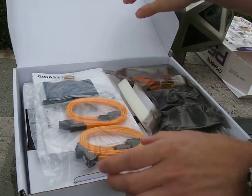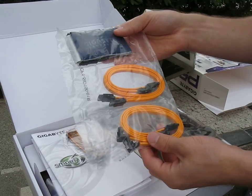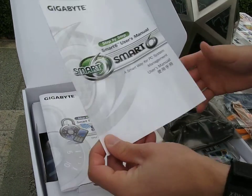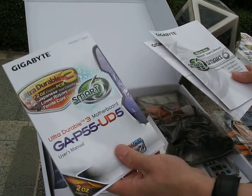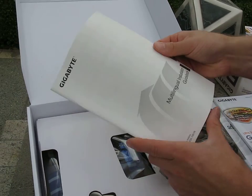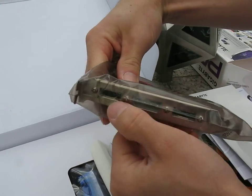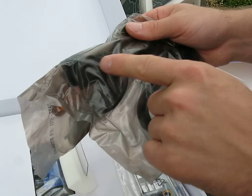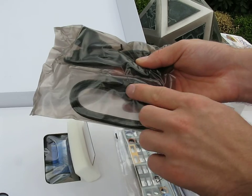Here we go — accessory package. We have quite a complete accessory package. We've got four SATA cables, one IDE cable, a flexible SLI bridge, your Smart 6 user guide, your Smart Trusted Platform Module guide, the regular motherboard user manual along with a drivers and utilities DVD, and the multilingual installation guidebook — that's your quick start guide. We've also got two eSATA ports and one Molex port IO bracket adapter, two Molex to SATA power adapters, and two SATA to eSATA cables.